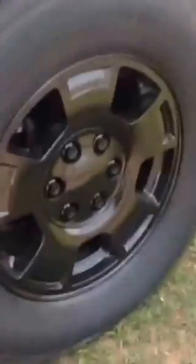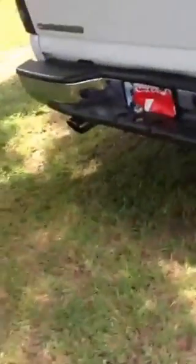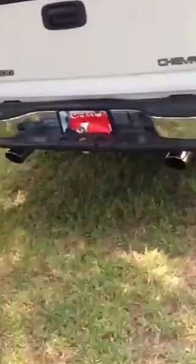Alright, this is my 2000 Silverado 1500. It has amazing exhaust on it. I painted the wheels, got that nice glossy coat. Got some Mustang tips with a two and a half inch X-pipe. Got some cool stickers.